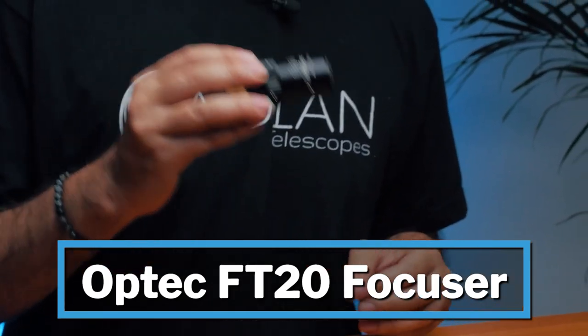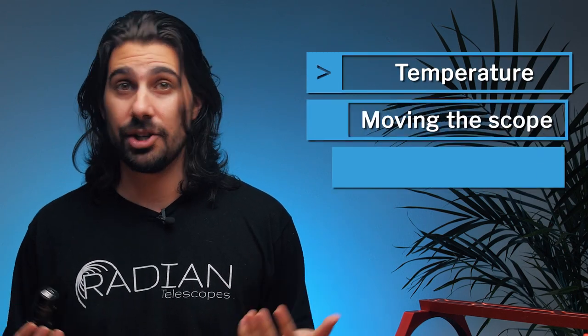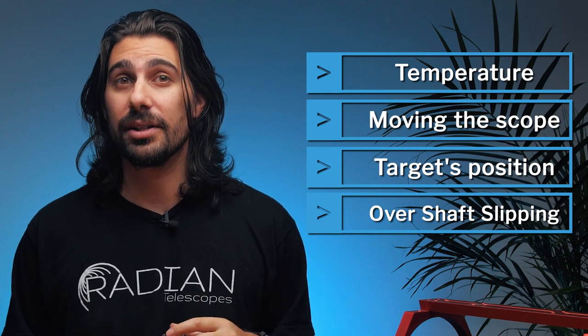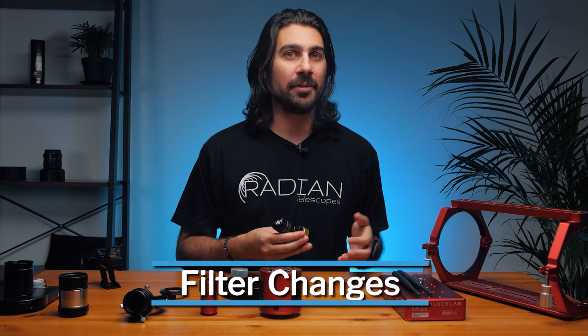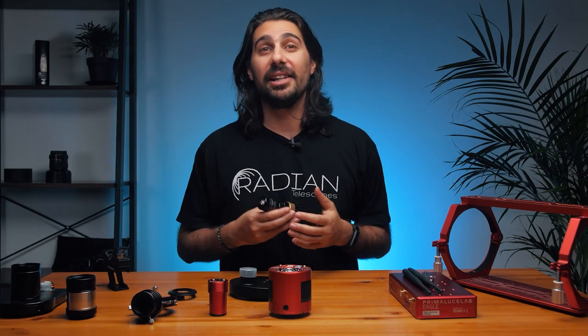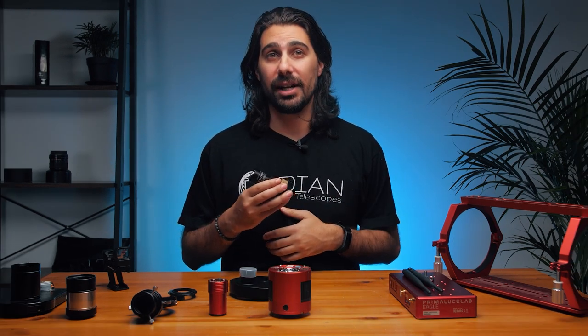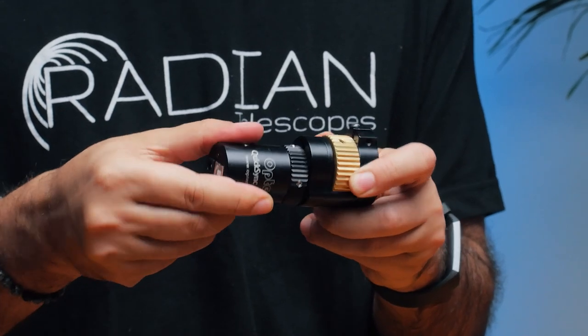Here we have the electronic focuser — the Optech FT20 Focus Lynx. Optech is one of the best on the market, which is why we're proud to work with them on the Radiant electronic focuser. Many beginners don't realize that temperature changes and switching filters can cause images to slightly go out of focus. My electronic focuser is controlled from my Eagle and set to refocus itself throughout the night without me touching it — every time the temperature drops five degrees and the telescope expands or contracts, and every time the filter changes. It also allows you to engage and disengage it so you can still focus manually.